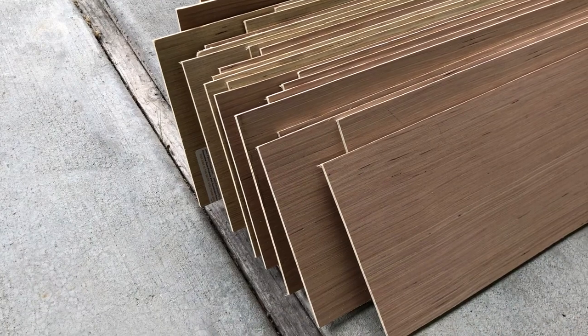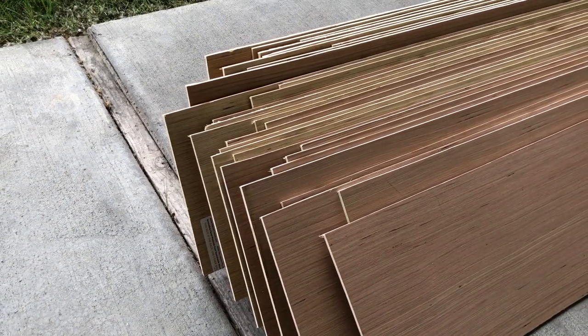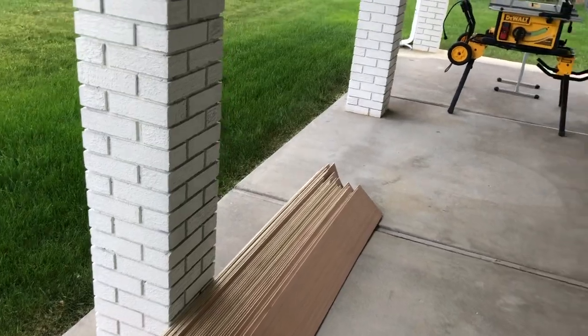I grabbed four of these sheets and then went ahead and ripped them down into 8-inch strips with my table saw. The edges were pretty clean from the saw, but I did do some quick sanding on the edges just to clean them up and make sure everything looked good.